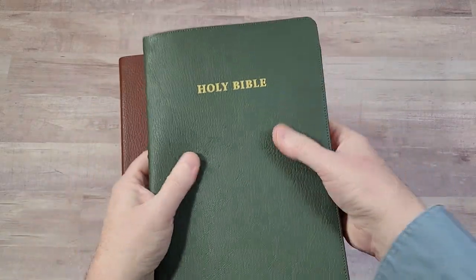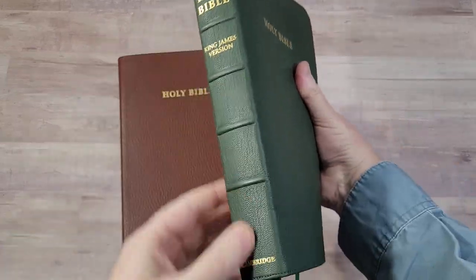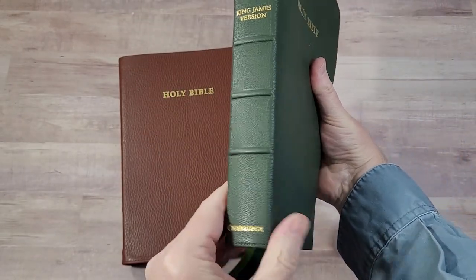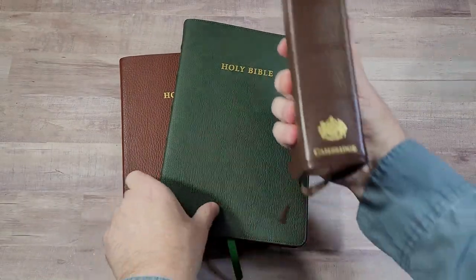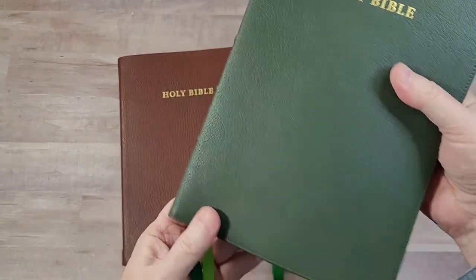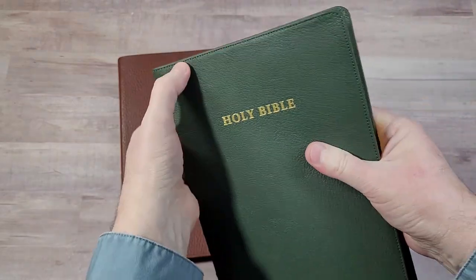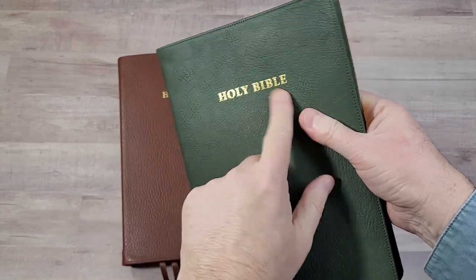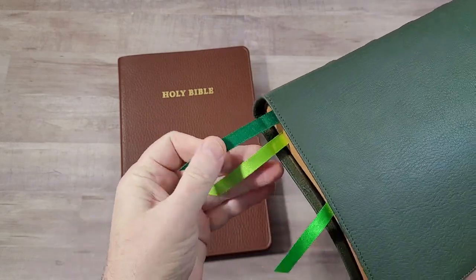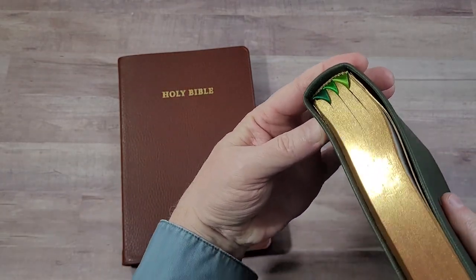The green goat skin is a little bit of a dark olive maybe. It has 5 spine ribs. This one does not include the logo — the seal — that we normally see on a Cambridge Bible like this. The goat skin has a little bit of a grain to it. It does feel pebbly. I like the look and feel of it. It has perimeter stitching and gold stamping on the front and on the spine. The ribbons appear to be Beresford's, in three shades of green.